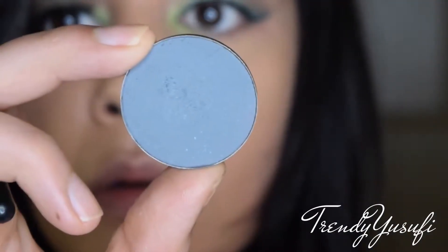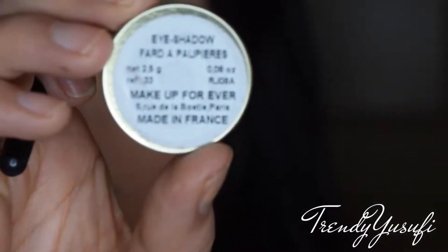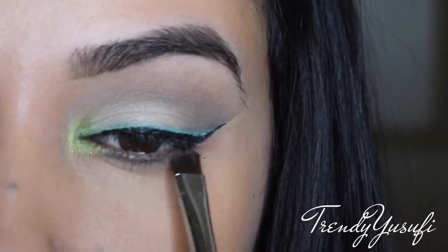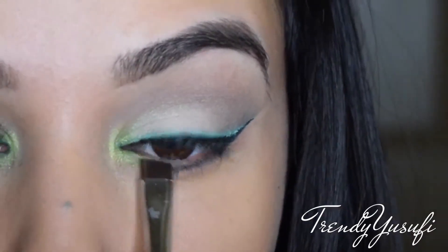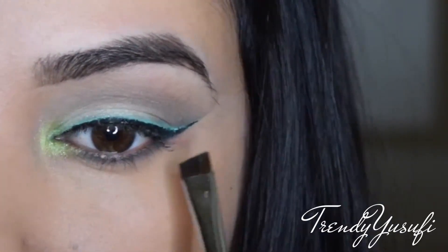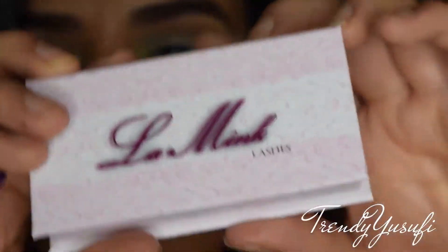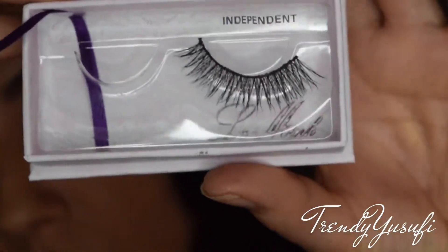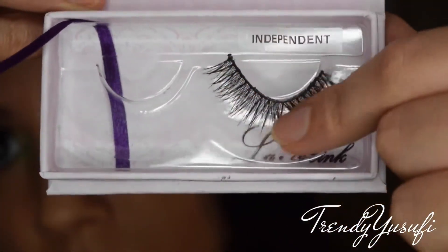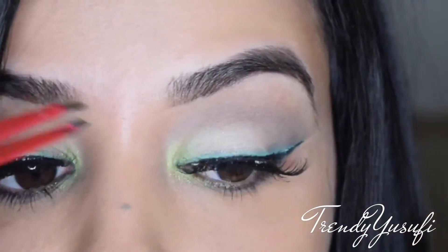Now I'm going in with that same Makeup Forever gray shade, number 33, using a flat eyeliner brush from Morphe — packing that gray underneath my eye so it's nice and defined. Now I'm applying LA Mink lashes in Independent. I love these lashes — they're long and so light you can't even tell you have lashes on. I apply these with some tweezers.